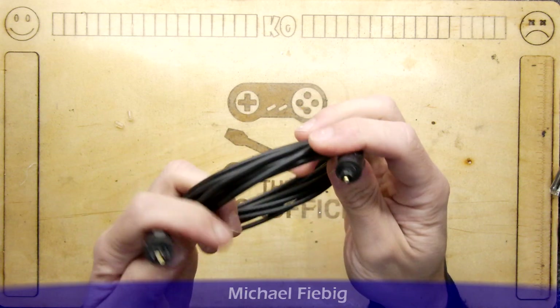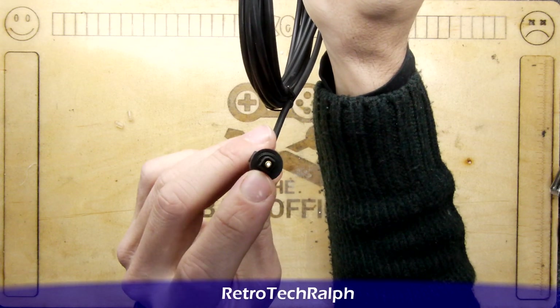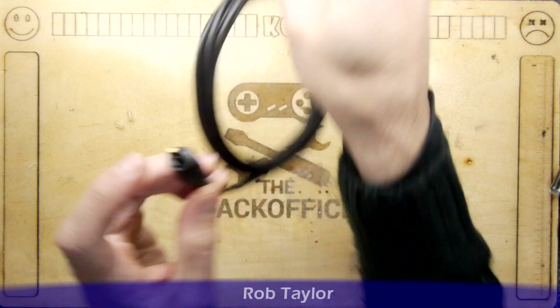This is one I got off Amazon — it's quite nice. I'm holding one end up to the light and you can see the very tip there illuminating.